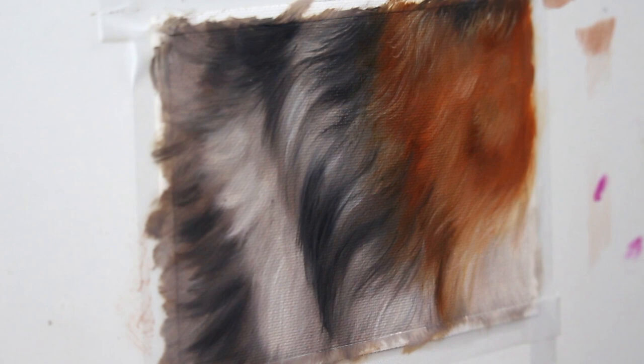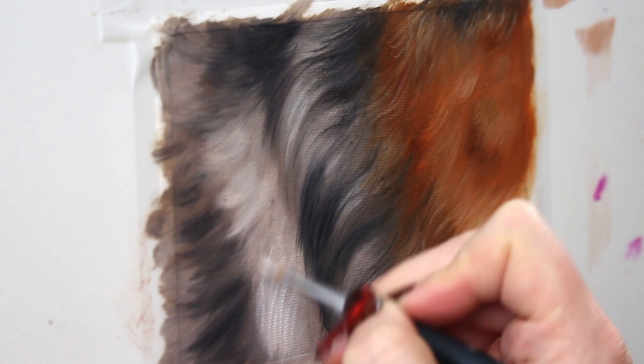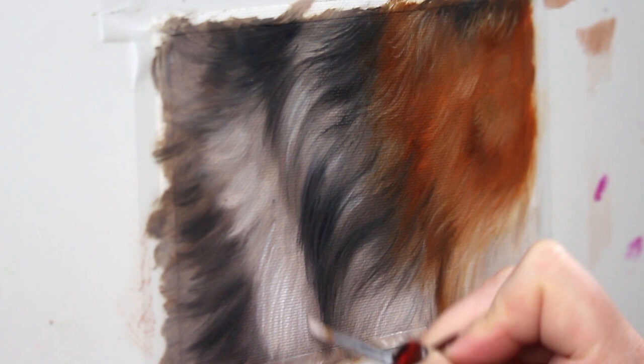And now it's time for our final details. I'm going in with just a fine round brush and adding in those final details that are just going to make everything pop.